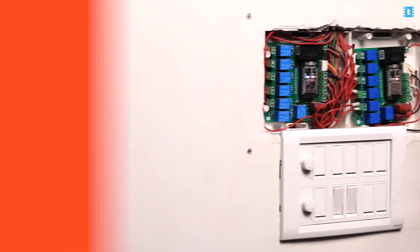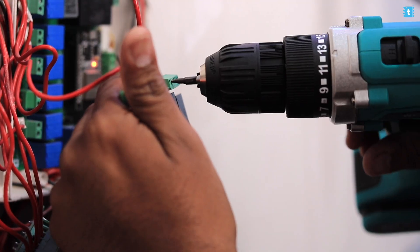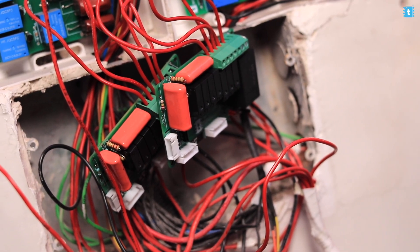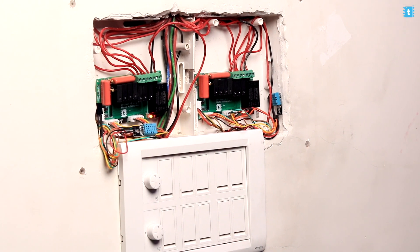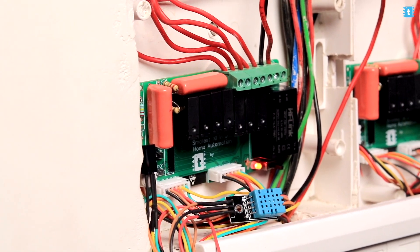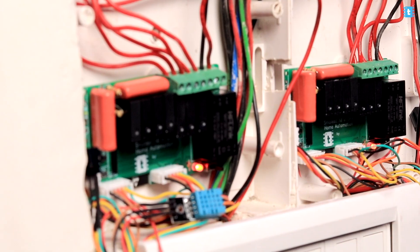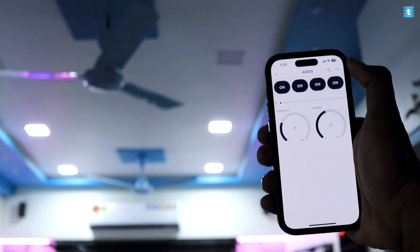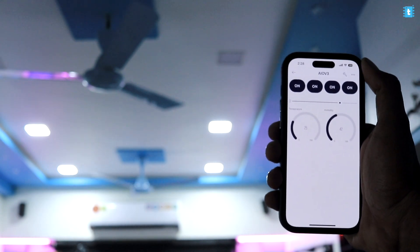We're done configuring both cloud platforms — Blynk and Home Assistant. Now let's move to the installation and testing. We started by removing the older version of the home automation project, then assembled the new version with appliances following the provided connection diagram. After all connections, here is the final look of the switchboard. The PCB is kept outside this time but it can also be placed inside the switchboard with its casing quite easily.